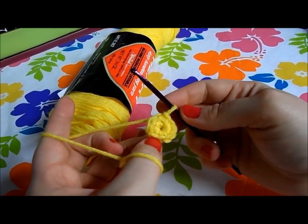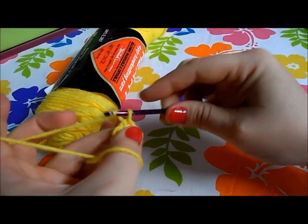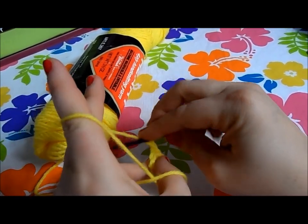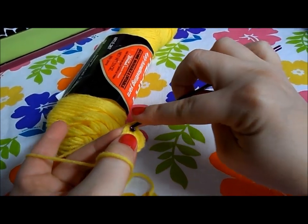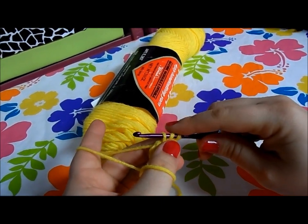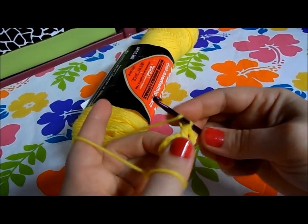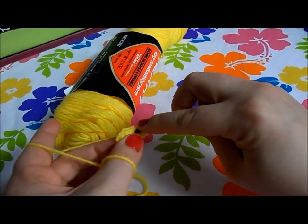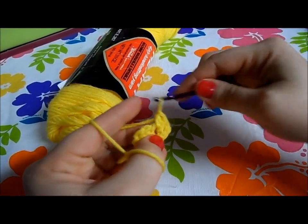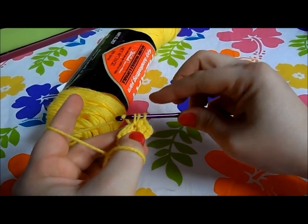Now we've got a little circle and we're gonna chain two and work two half double crochet in each of those spaces. For a half double crochet, wrap around, go into the space, grab some thread and pull it through — at this point there are three loops on the hook — then wrap around and go through all of them. Do another one in the same space: wrap around, go in, three on, wrap around, go through all of them.